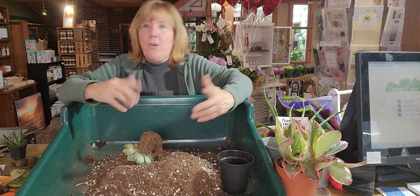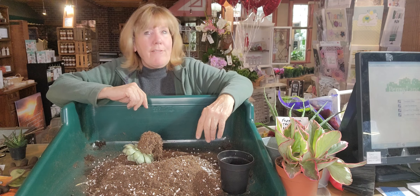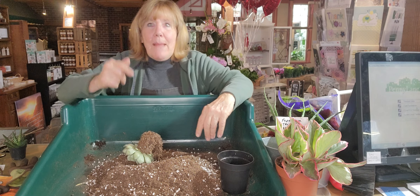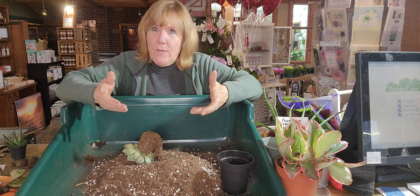Valentine's Day is right around the corner — today is Thursday and Valentine's Day is five days away — but not everybody wants flowers. So I'm going to make up some succulent gardens and I thought I'd take you along with me and show you how I do that.